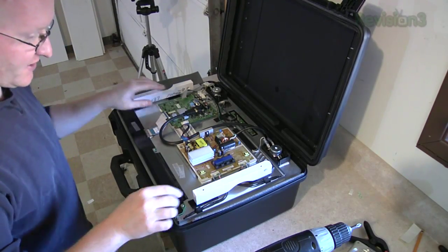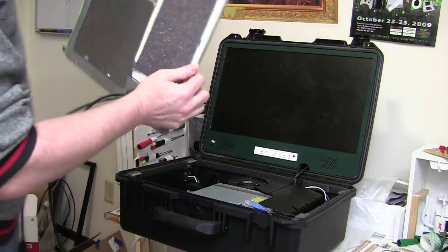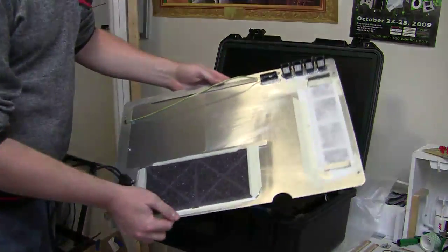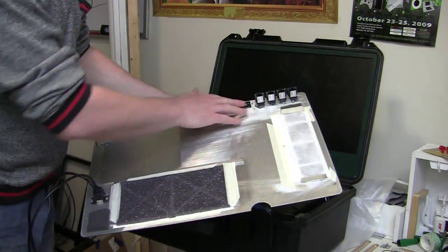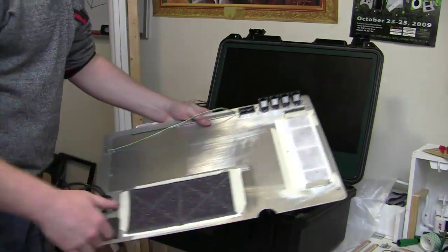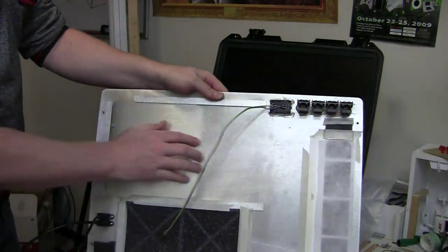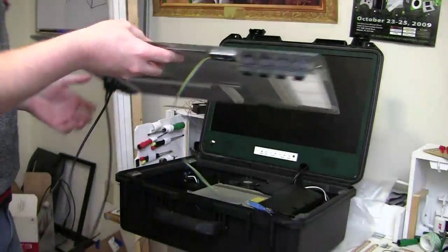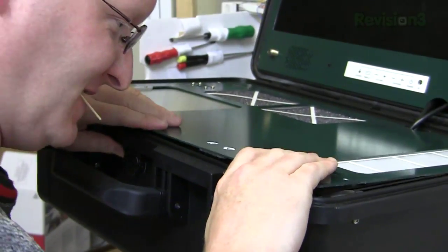Now we just need to add a heat sink on this integrated circuit and we're ready to go. With the unit working, it's time to put the plate on. It's got some filters taped in place, the power switch, Ethernet ports, and USB. And of course the sliding door. Hopefully I can get this to close — brute force method! Yeah!